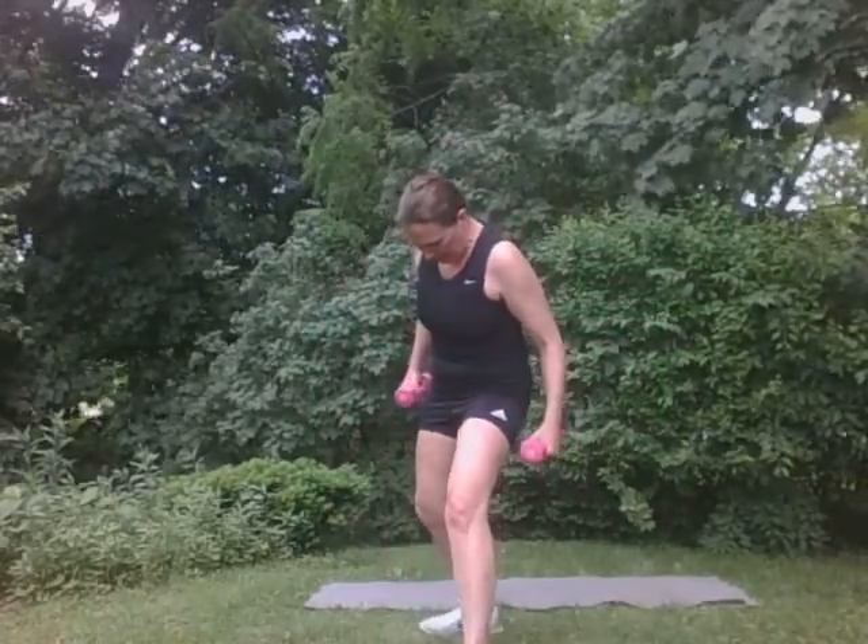I'm going to step forward. I'm going to do like a fly but with one arm. So I'm going to lean. Five each side. Five. Good. Four. Three. Two. One. Good. Step back, other side. Good. We got this. Right here. Five. Good. Four. Three. Two. One. Awesome. Super. You can put your weights down. All right, great.